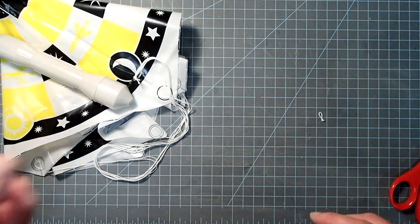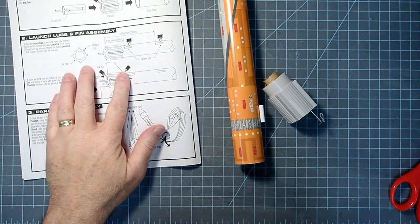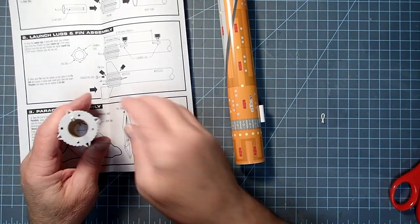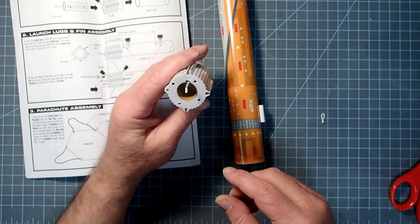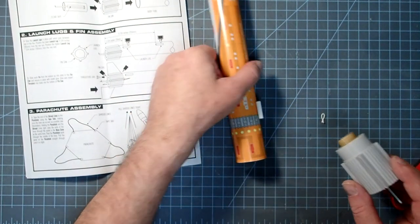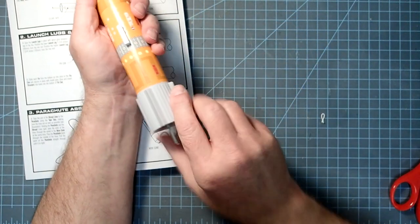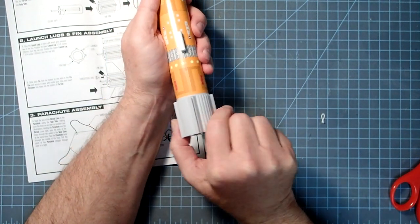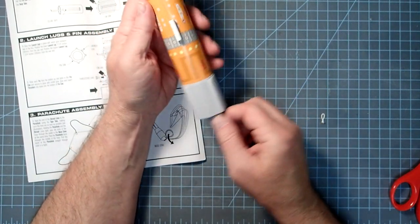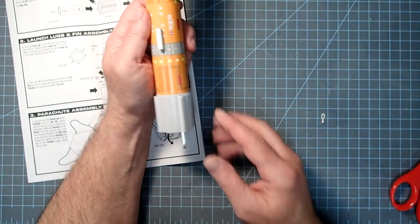The glue on the body tube and fin can should be dry, so we're going to come back to those. Looking at the illustration, it shows that our engine clip slot is between two fins, but on this one it is actually right underneath a fin — I would prefer it if it were between two fins. I'm dry fitting this now. We want the launch lugs to align between two fin slots, and I still prefer to keep my engine clip as close as I can to the launch lugs, as it just gets it out of the way of igniter clips when it's on the launch pad.